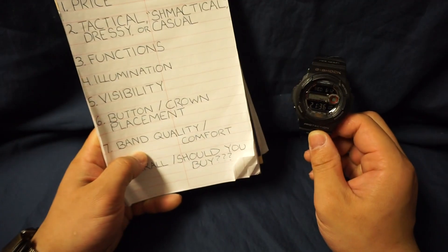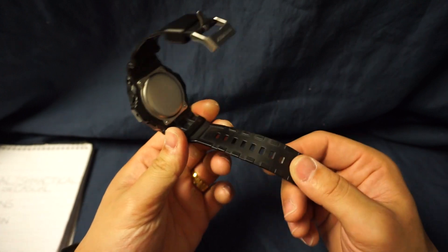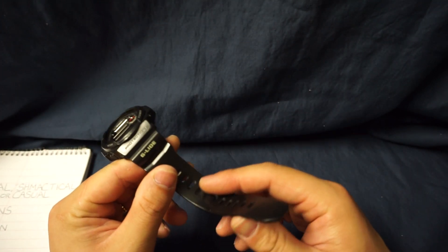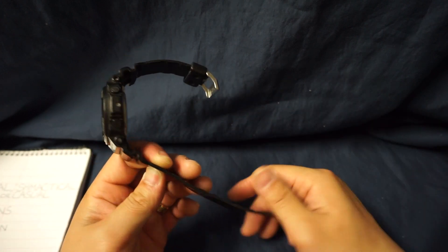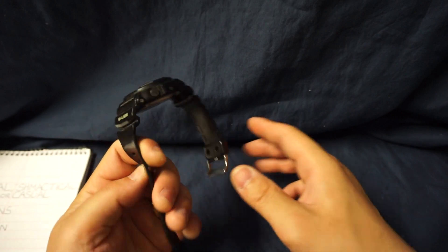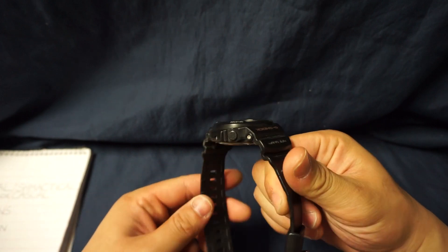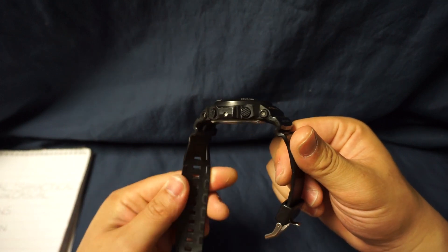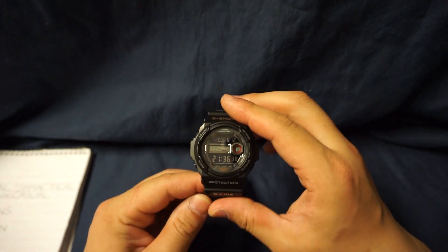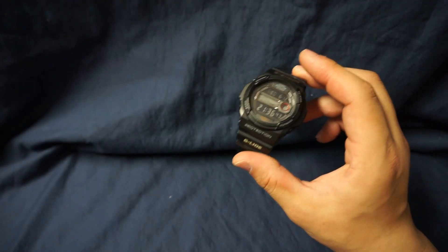Next item is band quality and comfort. Band quality is excellent — after seven years, actively wearing this for three years and then letting it sit in storage for the next four, it has lasted very well. There are no signs of deterioration, dry rot, or cracking, so I've got no complaints with the band.